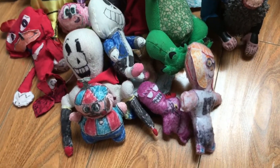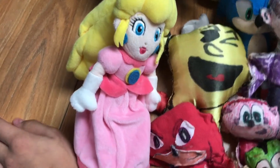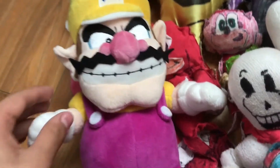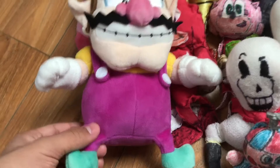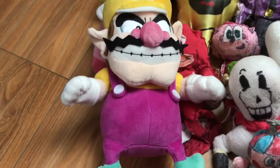We have the Inkling Girl from Splatoon. I've seen gameplay of it and thought it was pretty cool. Then we have Princess Peach — I got this one on Amazon. It also came with an actual Wario plush, from the video Wario's change. I replaced the old Wario plush that I didn't like with this one, same with Peach.